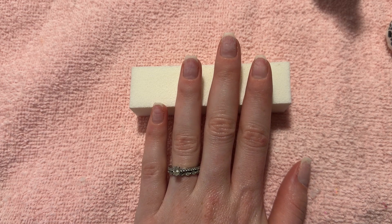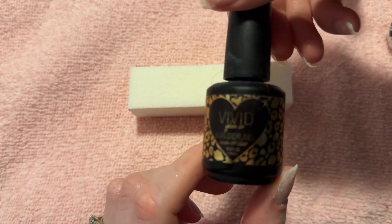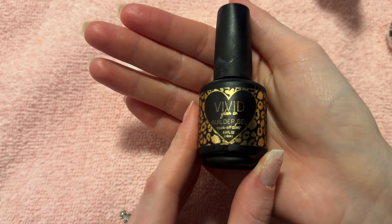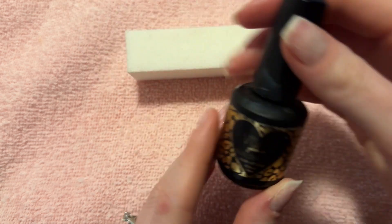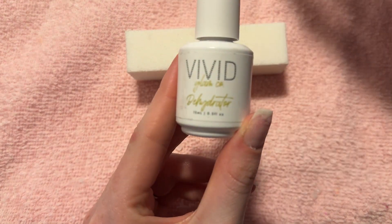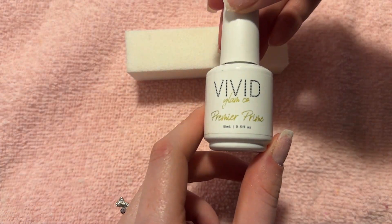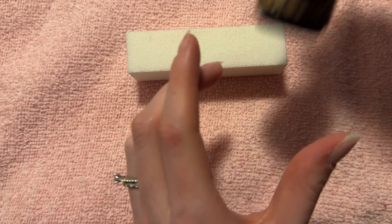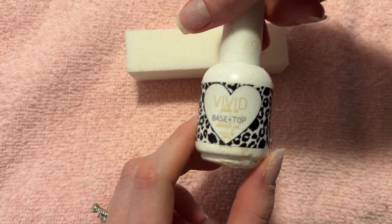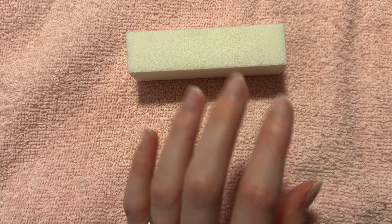I use builder gel underneath my manicures as a layer of protection between my nails and dip powder. I use what's called peel base on top of my builder gel and I don't want my nails to get damaged by constantly popping my nails off, so that is why I use builder gel. In this video I'm going to be using Vivid Glam's builder gel, dehydrator, their primer, their top coat, and their base coat. I'm using all Vivid Glam products today. It's my favorite small business, and I'm going to show you how to use all of these products together to get a flawless builder gel application.